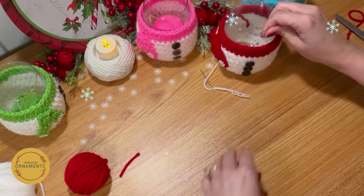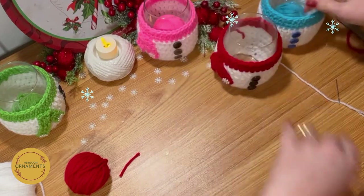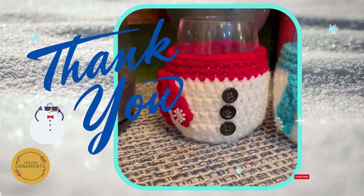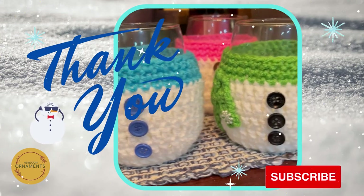And now you have it — all your wine cozies ready for the winter, ready for girls' night. Everybody has their own color. It's cold outside but the fire keeps us warm.